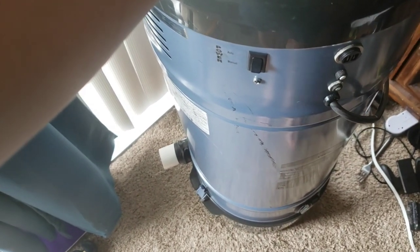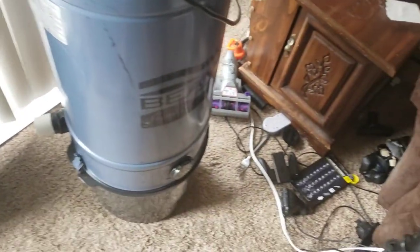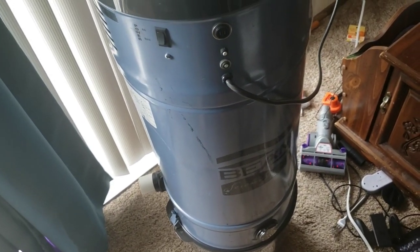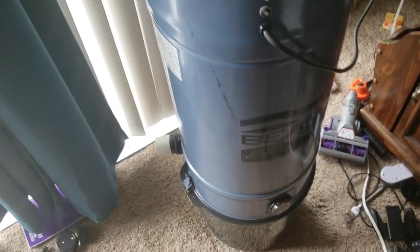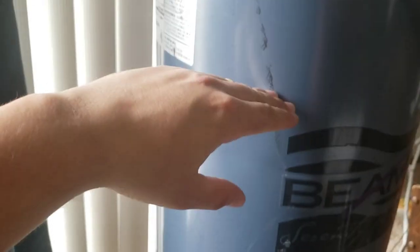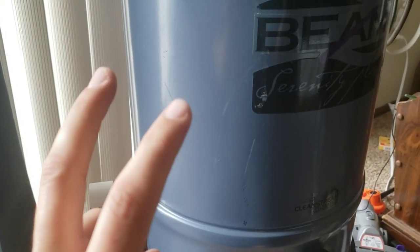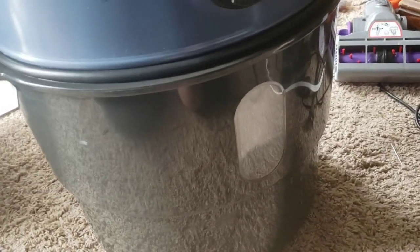It just took me a lot longer to get done with this than I thought, because as I worked on it, it's like, oh, it could use a new one of these, it could use this, it could use this. And it was pretty dirty, because this is an inverted filter system — it has a permanently mounted filter in here that, when the vacuum pulls on, is pulled up into this canister, and then when you shut it off it comes down, and it's supposed to self-clean, but that doesn't really work. So I've installed the two-hole bag system in here.